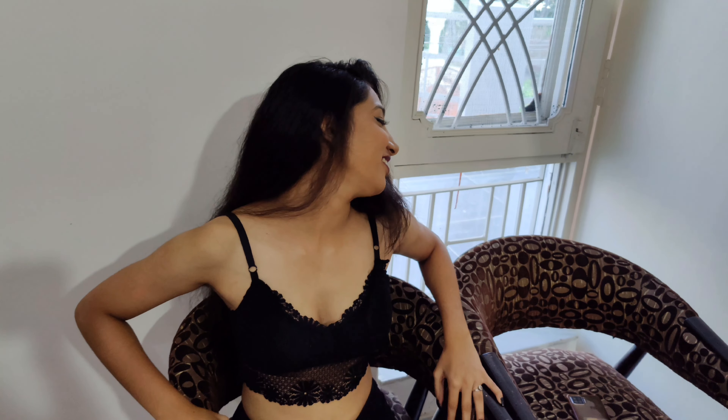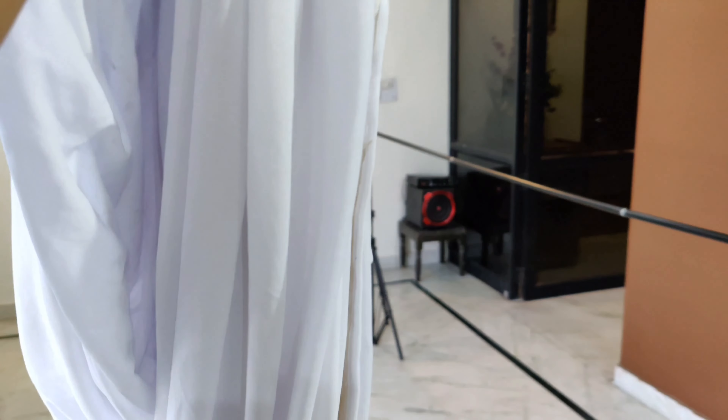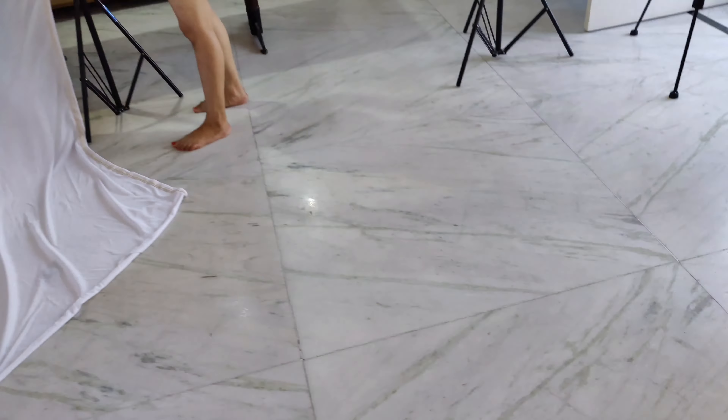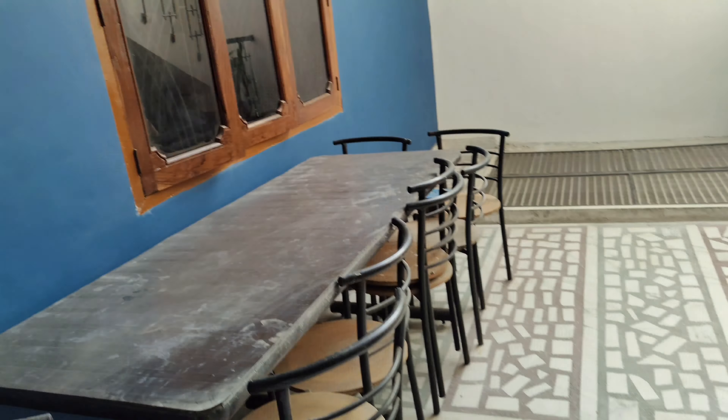She is our model for today and we're gonna be shooting with her. That's pretty! And what we're gonna do is take this cloth and I'm just gonna hang it on my backdrop stand. It took like 10-15 minutes to set up the whole setup.